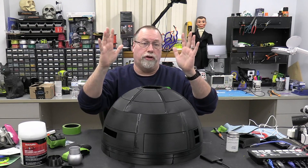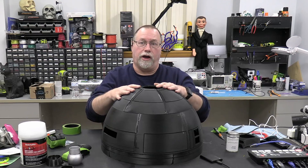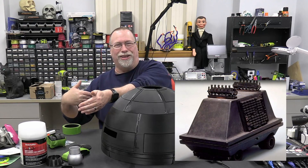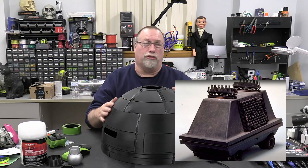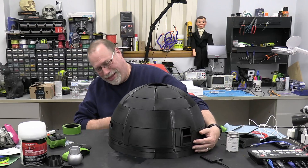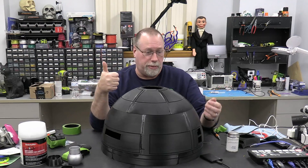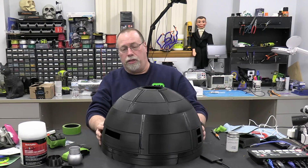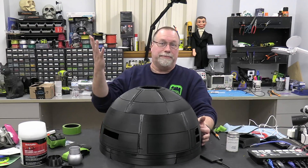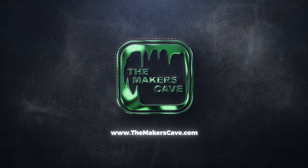I'll put a link below to where you can join Mr. Baddeley's Patreon so you can get these files yourself and print them out, or any of the other droids — he's got that little mouse droid you saw in Star Wars, the one that Chewbacca scared, which is a real simple build to start out with. If you have any comments, be sure to put them below. If you like this video, make sure you give it a like. Until the next build, I'm Steve — thanks for stopping by the Maker's Cave and I'll see you next time.